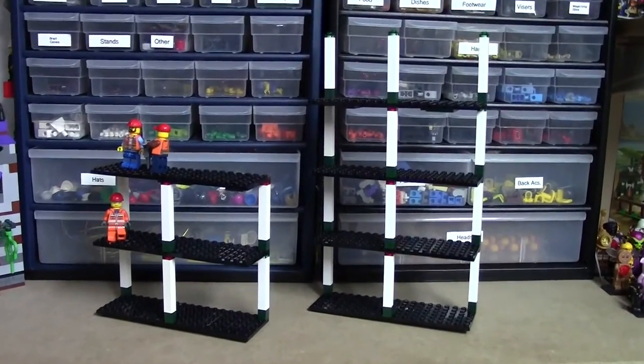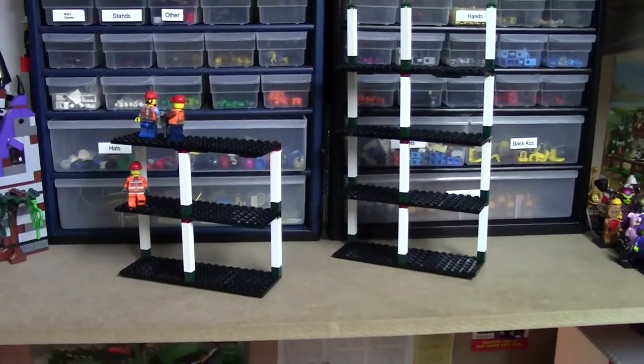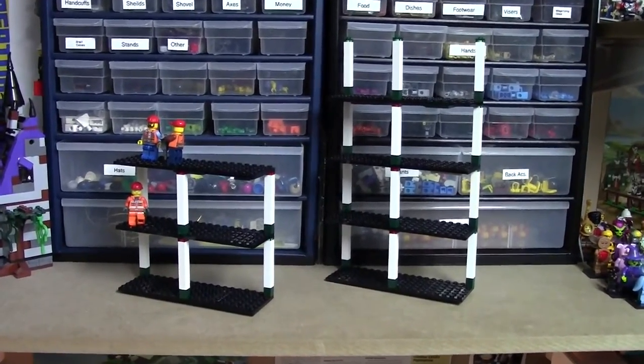Here is what the floors look like when they're not in the building. This one here does stack up on this set here — it picks up quite easily so you can take all seven floors out of the building, work on them a little, change the minifigures up, and put them back in.